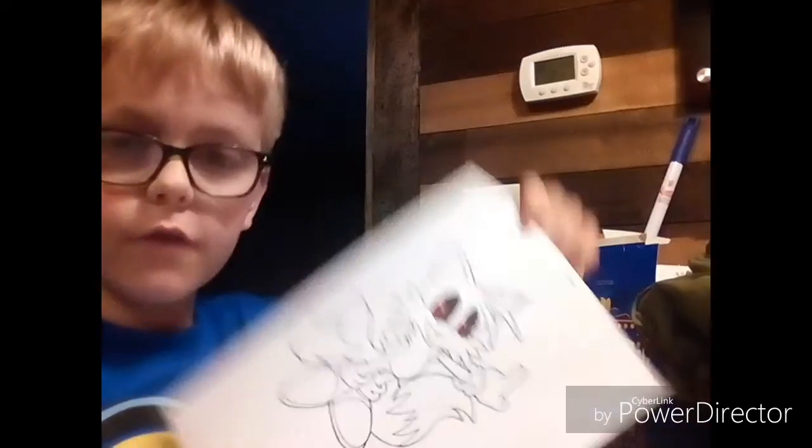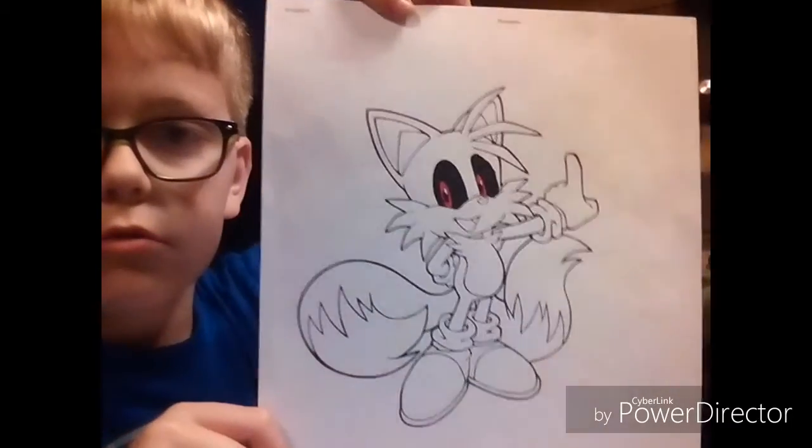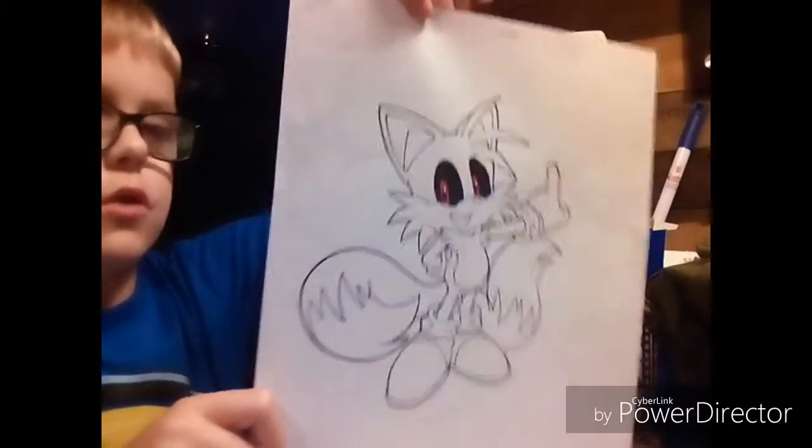Okay, I have the eyes done — that's what it looks like so far. That's what your eyes should look like.